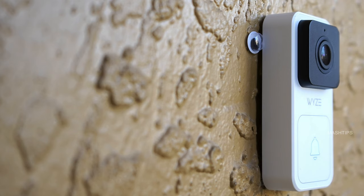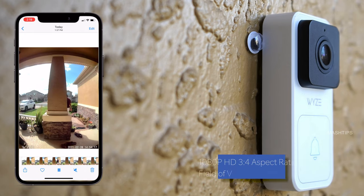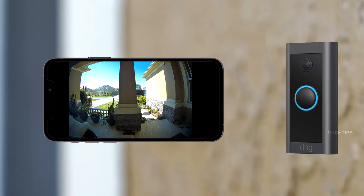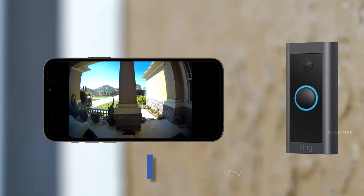Both Wyze and Ring offer 1080p video footage. Wyze uses a different aspect ratio — 3 by 4 — which is a vertical-style video with a 120-degree vertical and 80-degree horizontal field of view. Ring also offers 1080p, but with a more horizontal 16 by 9 aspect ratio, providing 155 degrees horizontal and 90 degrees vertical field of view.